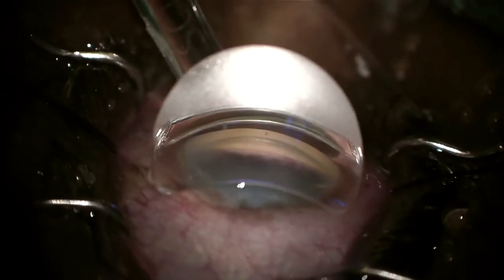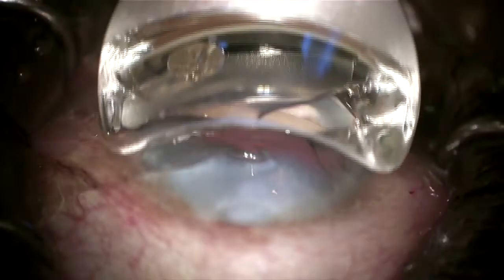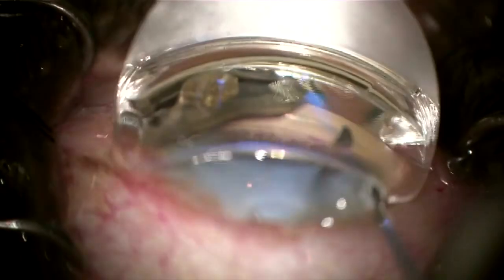Hey everybody, Dr. Paul Singh here describing a case where we're combining an omni-viscodilation procedure with Hydrus microstent implantation along with cataract surgery. Making sure of a good view, nice focus on the trabecular meshwork and other angle structures — probably the most important part of any mixed procedure.